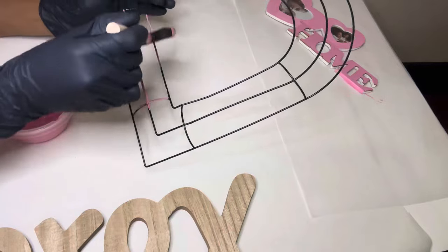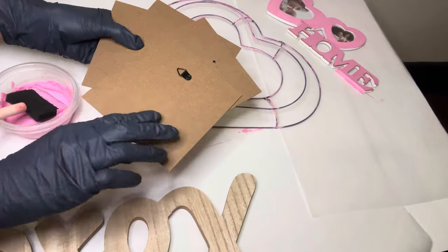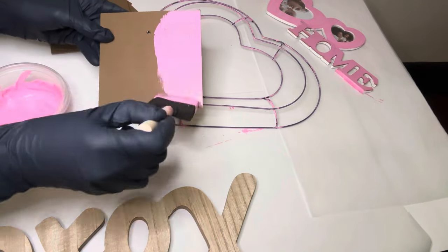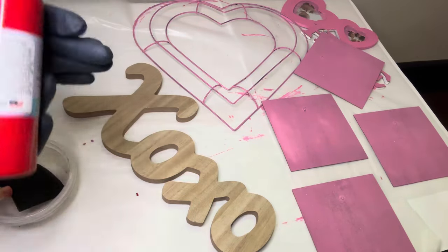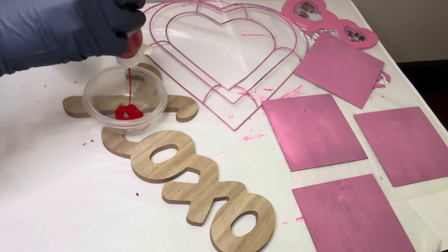I decided to use these cardboard backings from some picture frames that I used in a previous project, and of course I'm going to paint them all pink as well. I decided to switch it up a little bit and use the red paint for my X and O sign, creating that same exact mixture for this item as well.